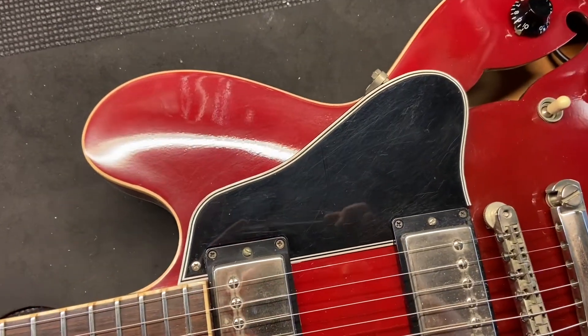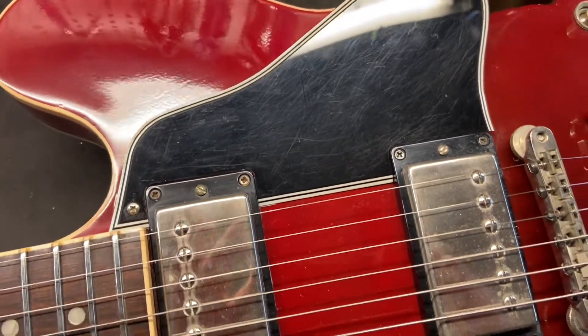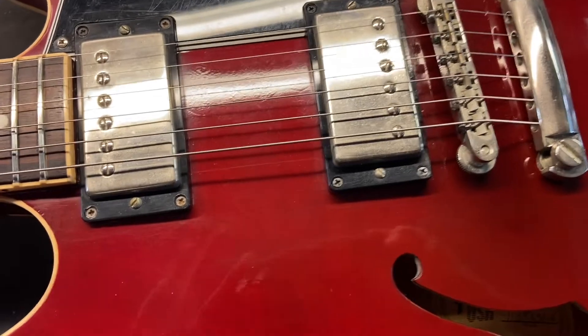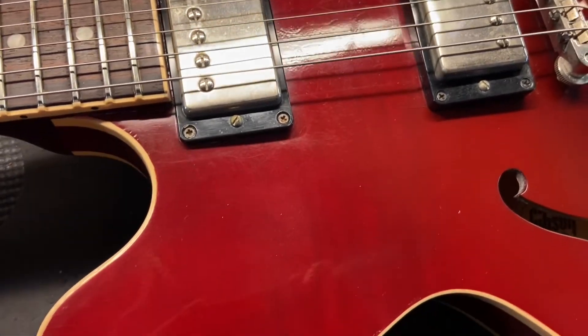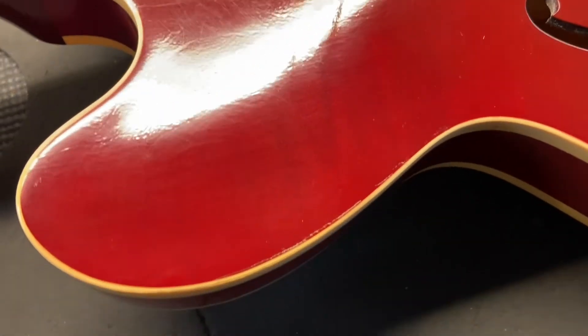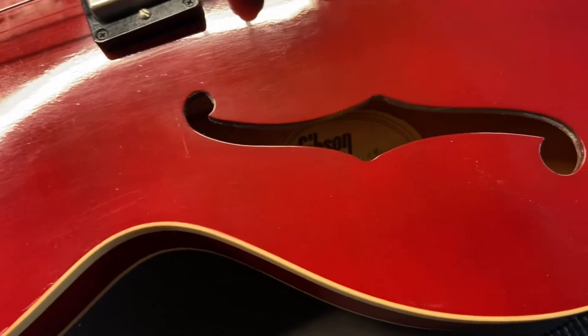On the pickguard you can see the typical light scratches — that's no big deal. The hardware is just a little bit tarnished, but that's pretty normal. You've just got some light scratches, which all in all would be pretty normal for a 335.